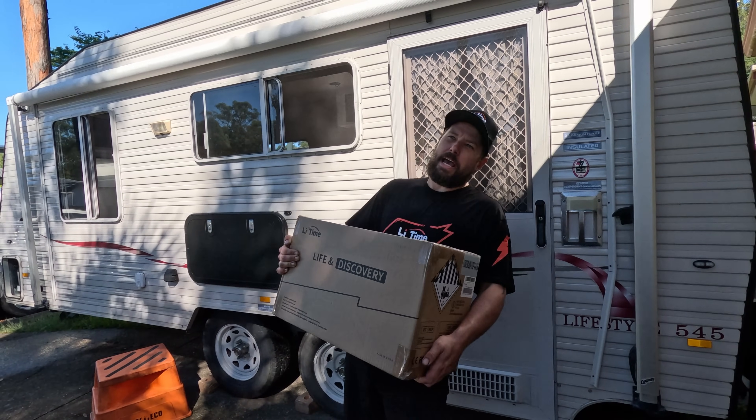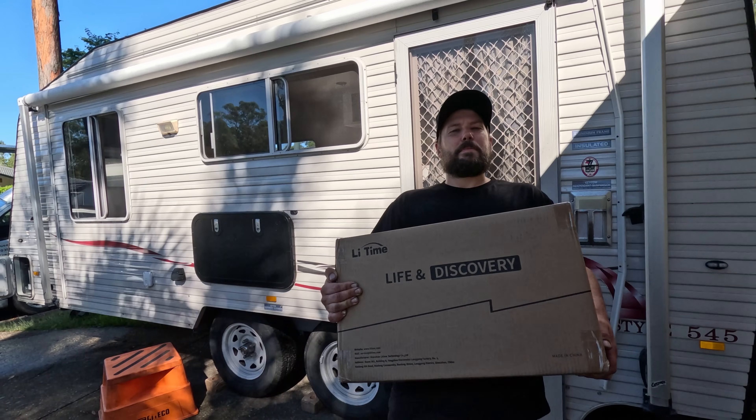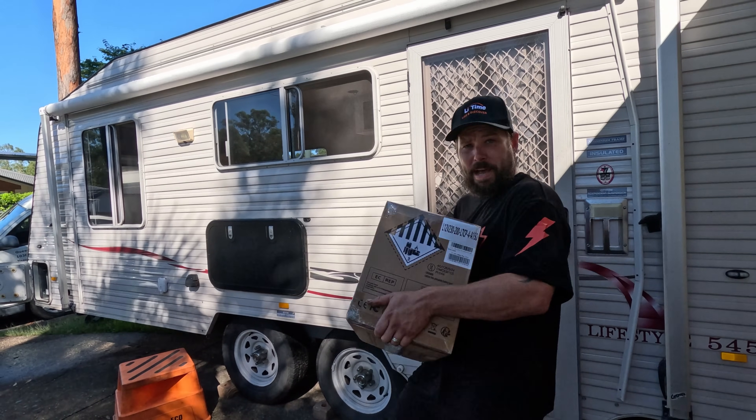We've got a 3 or 4,000 watt inverter as well getting installed, but today's episode is all about doing the battery. Now I'll unpack that in a sec.